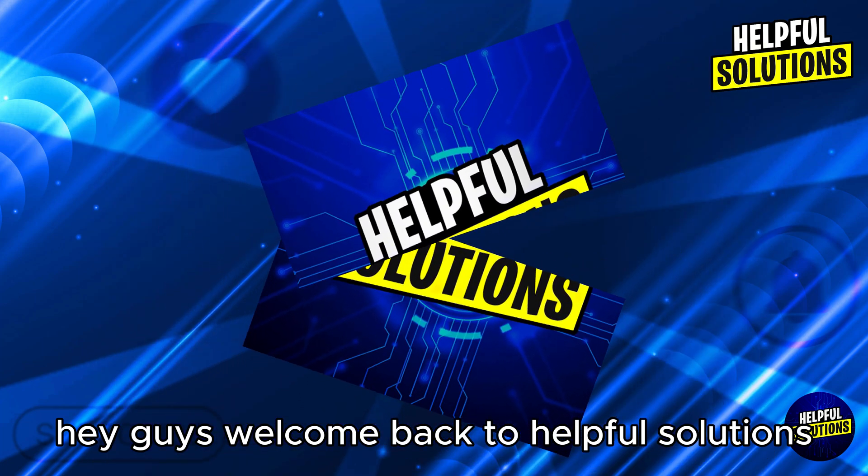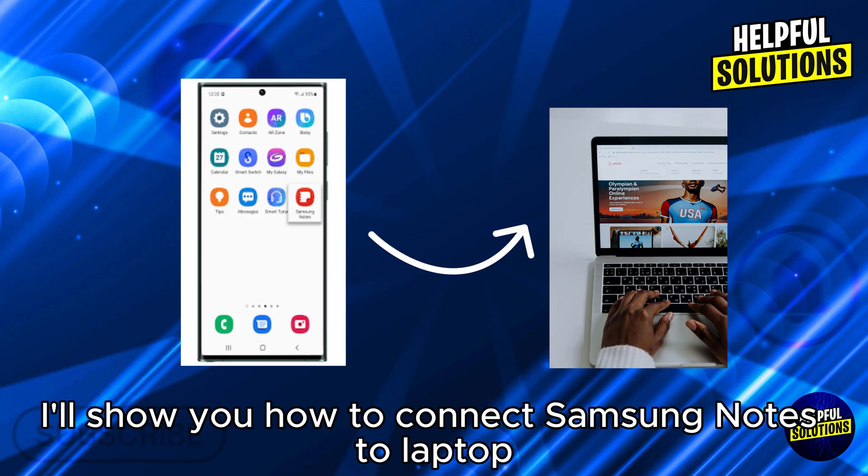Hey guys, welcome back to Helpful Solutions. In this video, I'll show you how to connect Samsung Notes to your laptop.